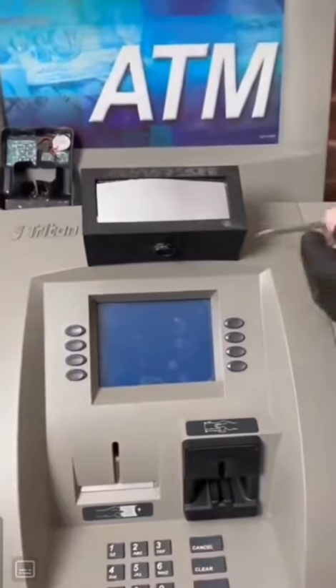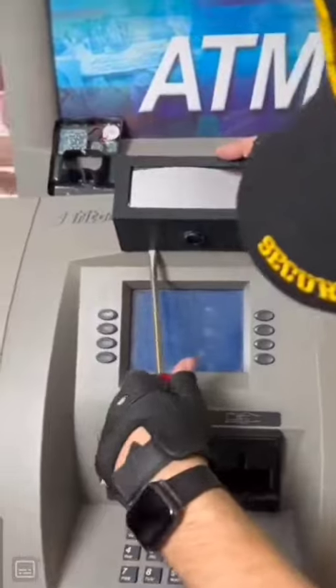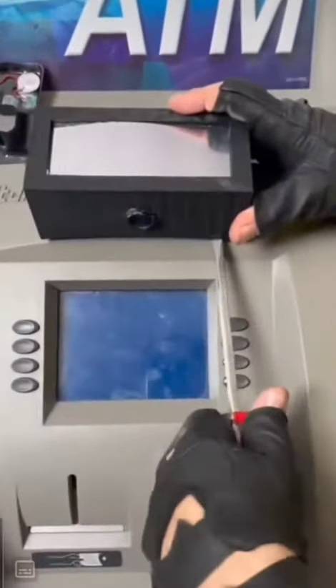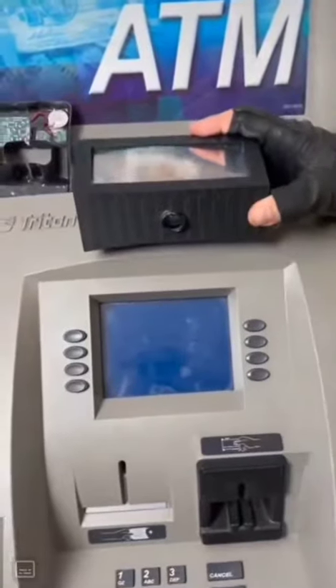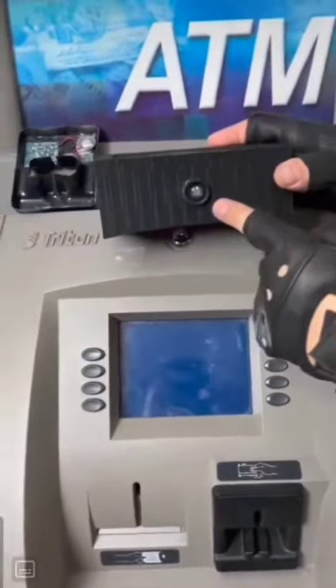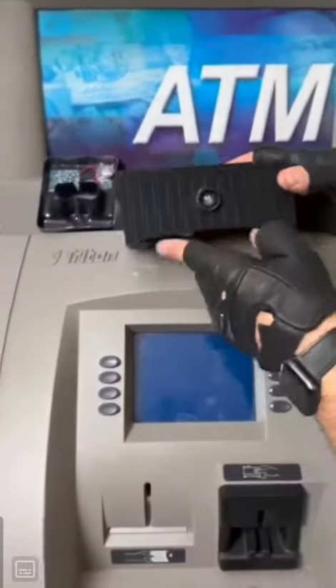I'm going to try to peel this off and show you how they're doing it. Sometimes scammers will come back and collect these things, but sometimes they don't need to. It depends on the type of skimmer they're using. We got that pried off. Look at that — you can see the lens, and that was facing right exactly at the keypad there.